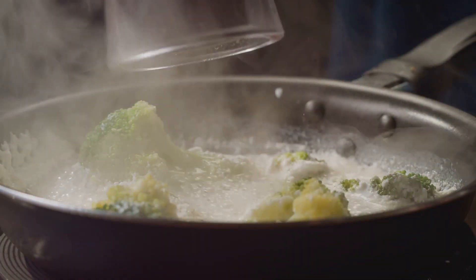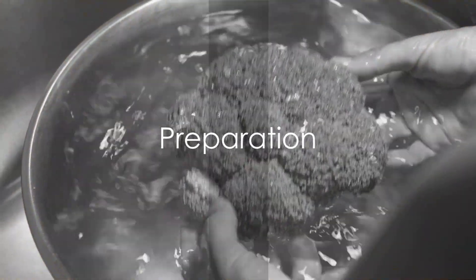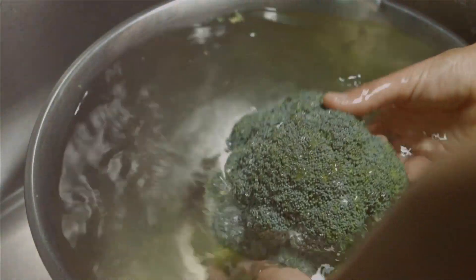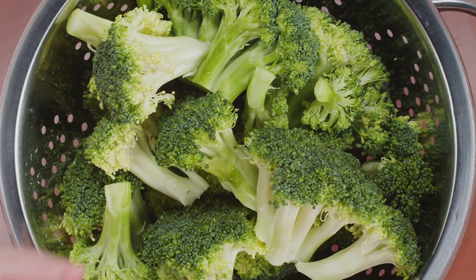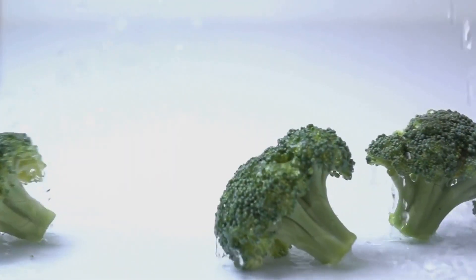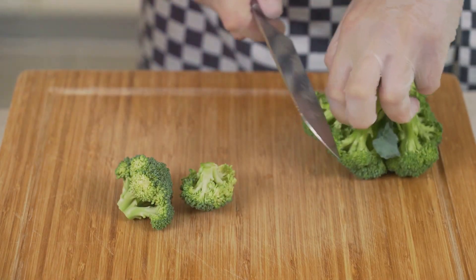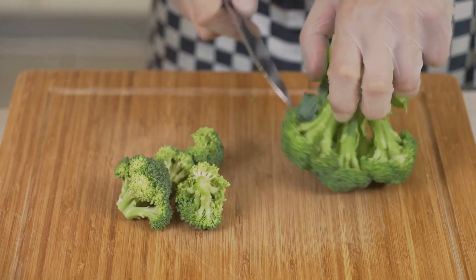Now that we have our ingredients ready, let's move on to the cooking process. First off, make sure to wash your hands and clean your cooking area. Health is wealth, after all. Now let's dive straight into our preparation. We'll start with our star ingredient, the broccoli. Give it a good rinse under cold, running water. This ensures that any residual dirt or pesticides are washed away. Next, you'll want to chop it into small, bite-sized florets.